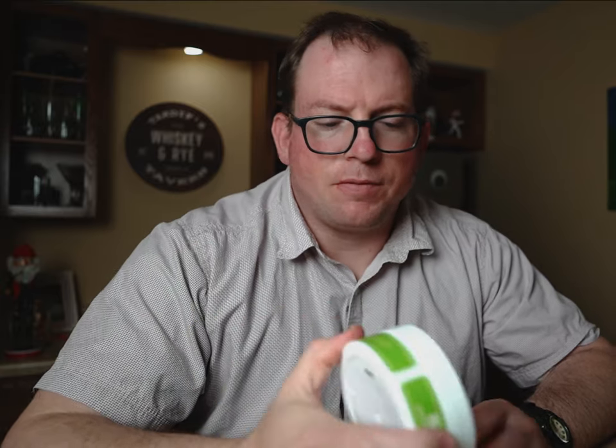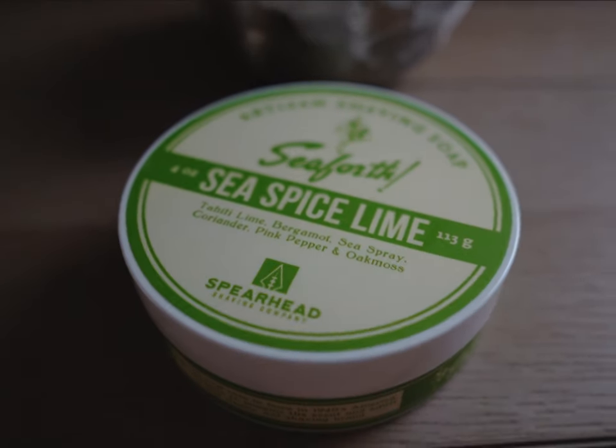C-Spice Lime from Seaforth. Actually, it's from Spearhead Shaving Company — they're reintroducing a lot of the different scents from the Seaforth brand from back in the day, way before I was born. So I didn't even have the opportunity to really try it, but they nailed it.